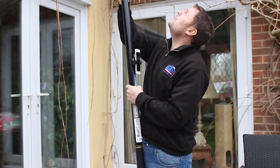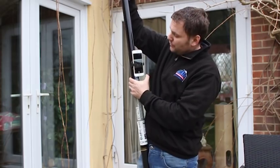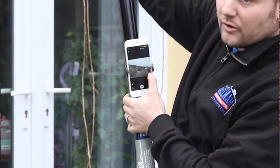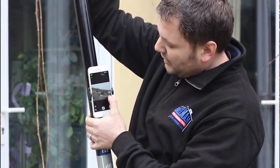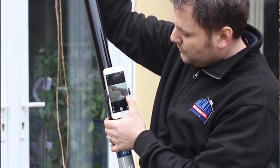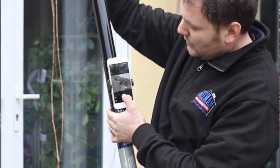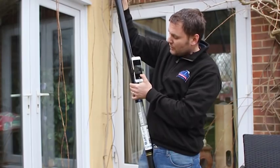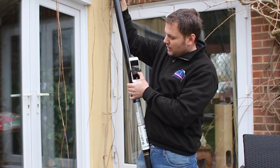Once you've got the camera up where you need it to be, point it in the direction that you want. For example, I'm looking at a chimney stack and this is the control function to activate the zoom of the camera. If you press that, each time it zooms in slightly more, and then you can take your still photos here and that stores directly onto your phone.